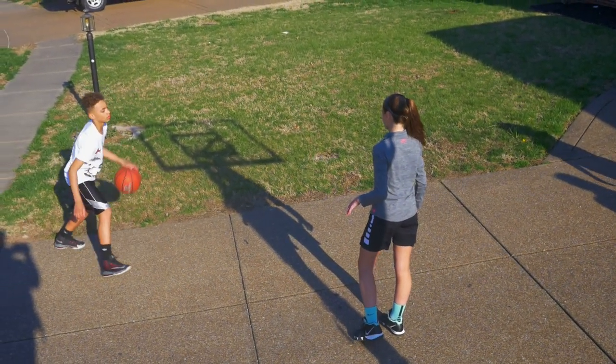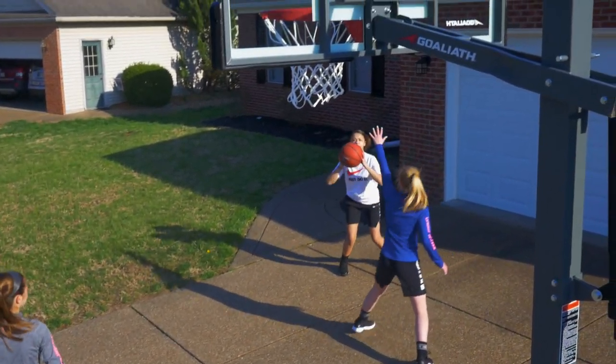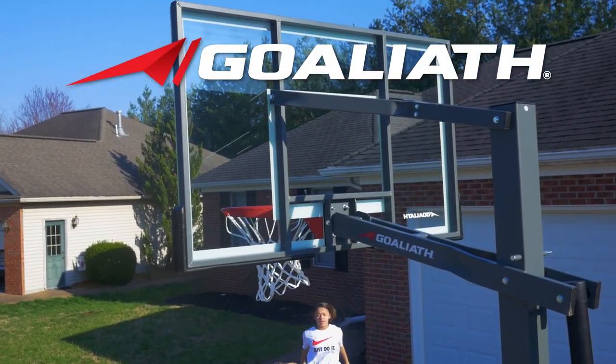Featuring unmatched stability, effortless height adjustment, and pro-style performance, light up your home with the Goliath 60 Ignite basketball hoop.